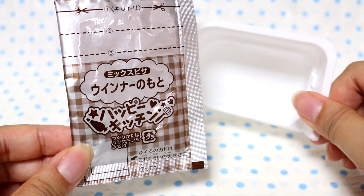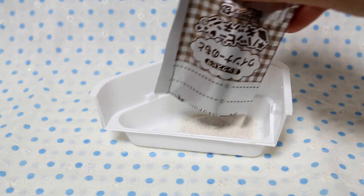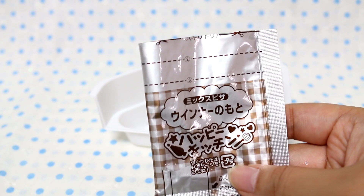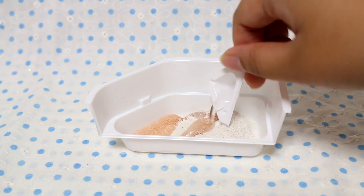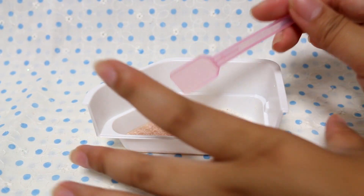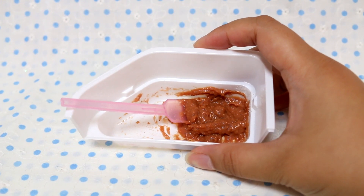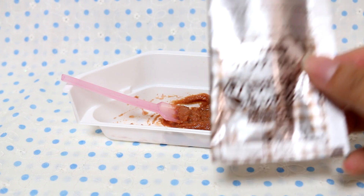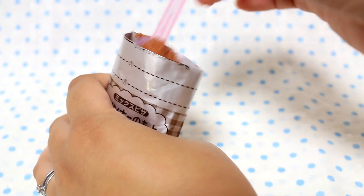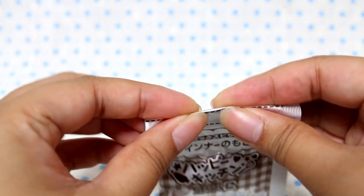We are going back to the star tray and going to use the Wiena base — the sausage base. This one just smells disgusting. Make sure you don't throw away this bag because we're going to use it later. We're going to put in two cups of water and of course mix it. I'm not sure guys, this looks and smells disgusting, but we shall see. Now I'm going to put this back into the bag, and we're going to fold these down.